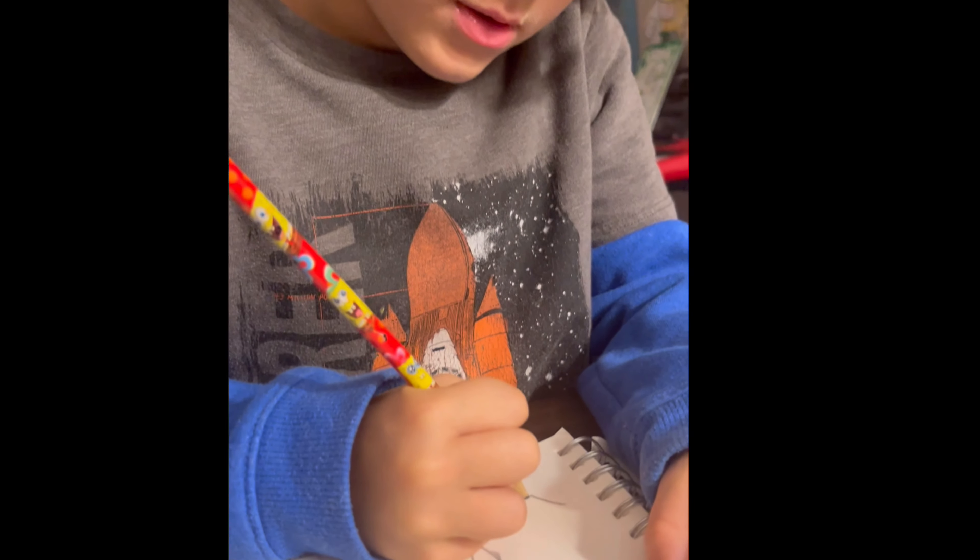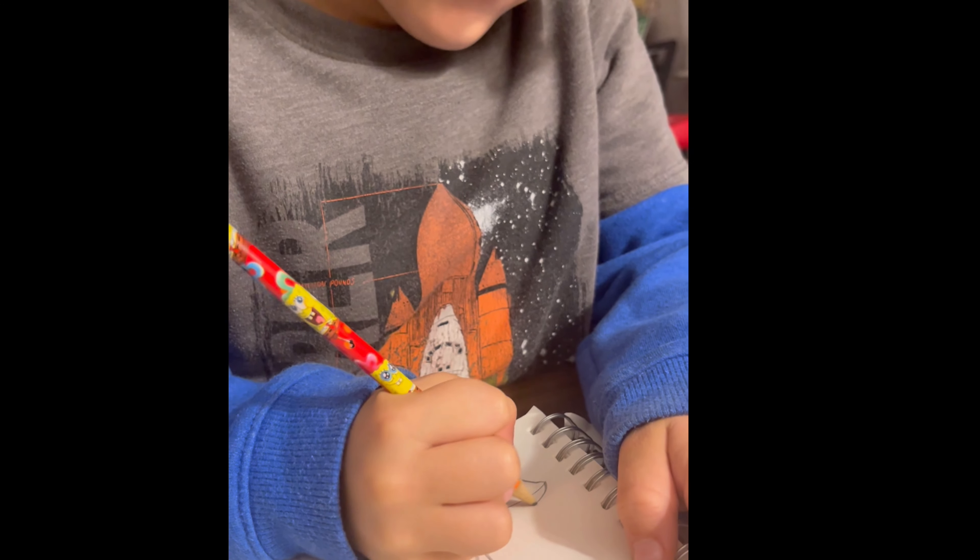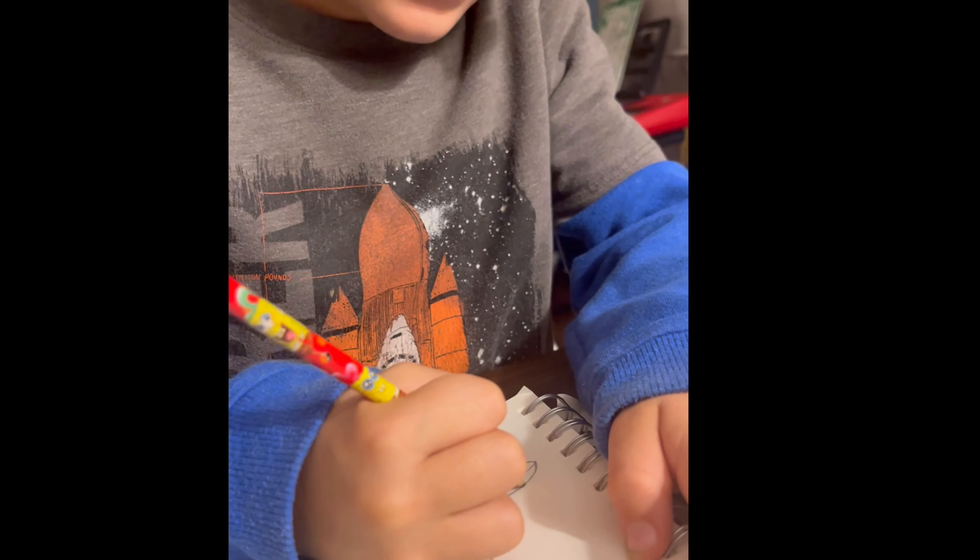Next, you can do like a little acorn for the pumpkin's body. You can do as many acorns as you want.